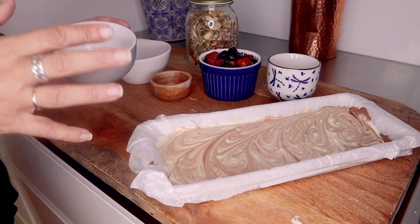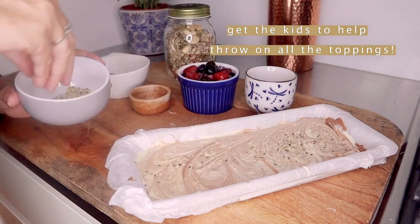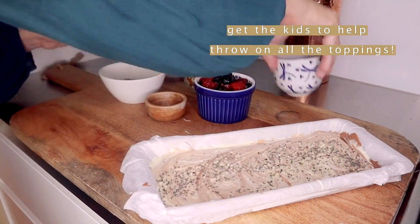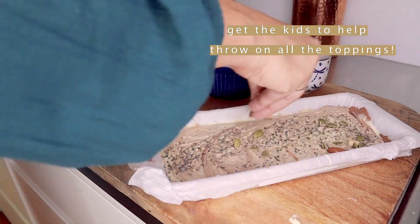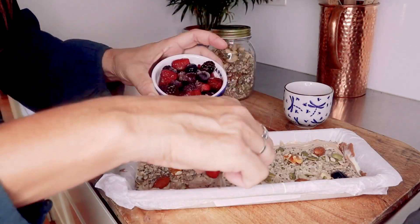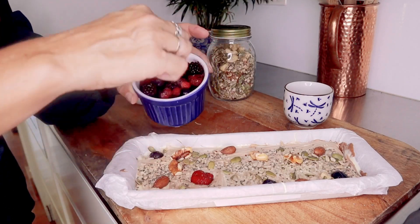And now for the fun bit — the kids can do this. I'm taking some hemp seeds and literally just sprinkling them on top, and then we'll do our chia as well. Sprinkling in nuts and seeds — whatever you have in the pantry right now. Next, throw in some frozen berries and just pop those in. You can use fresh if you have them, but frozen are just as good.